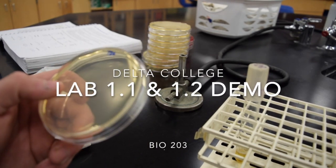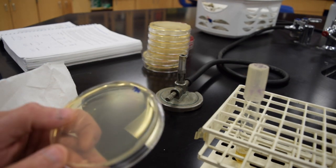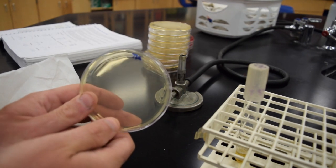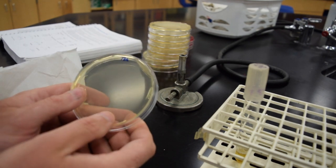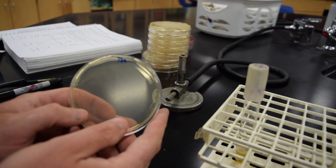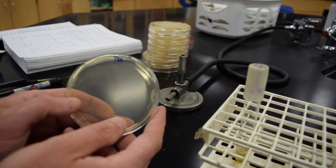This is a little demonstration video for the hand-washing activity, which is in Lab 1.1 in your textbook. This is TSA media — tryptone soy agar. Tryptone soy agar has agar in it, which is a solidifying agent, so it's kind of like making jello. It comes in a powder form and you put it in liquid, heat it up, sterilize it, and when it comes to room temperature the agar solidifies.